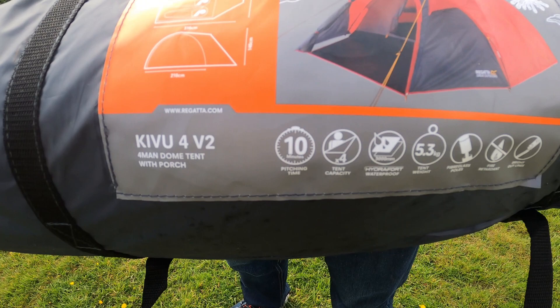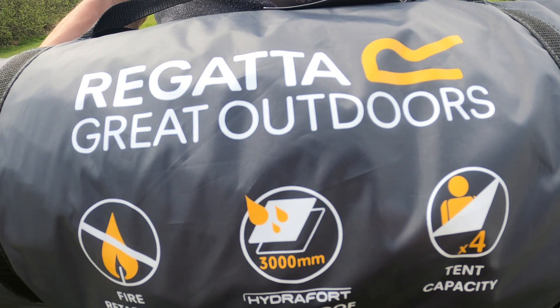Hello and welcome to the Kivu 4 V2 dome tent. It is a four person capacity tent, made using Regatta's waterproof and fire retardant fabrics.